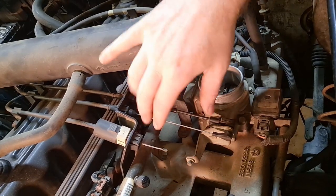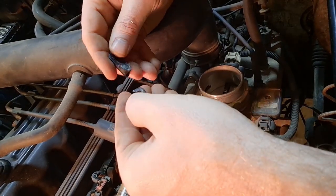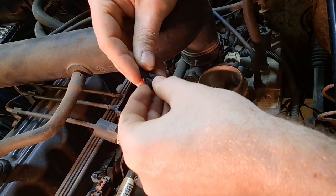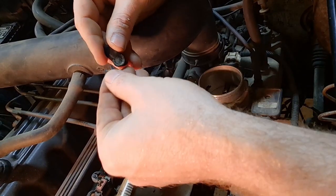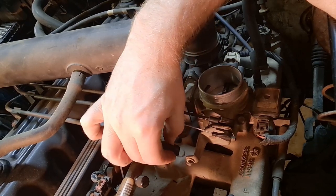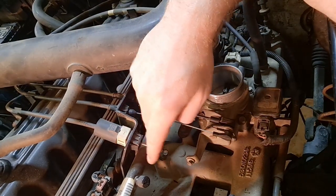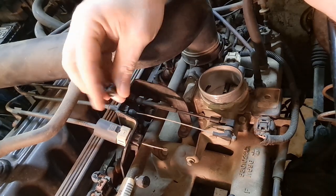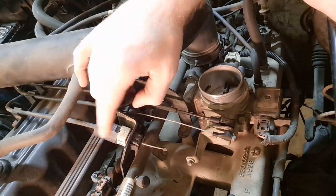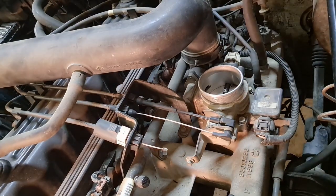Unfortunately we didn't get on video the original connector that was on here, but essentially the connector has an end on it that snaps around this pin. A little horseshoe piece basically broke off the connector, so the connector was just hanging out in space. This connector is assembled onto the cable before the whole cable assembly is completed, so the issue is you can't just easily replace this connector with a stock part — you'd have to replace the whole cable, which can be expensive and more involved than you may want to get into.